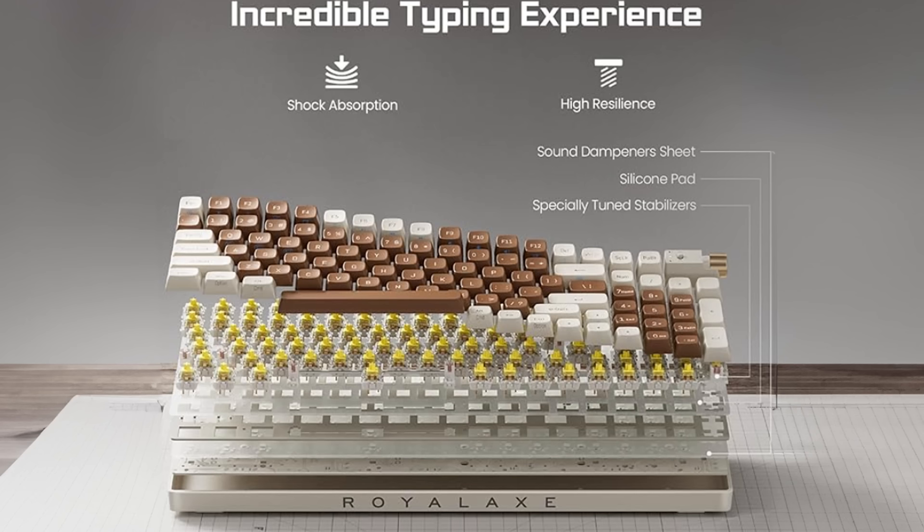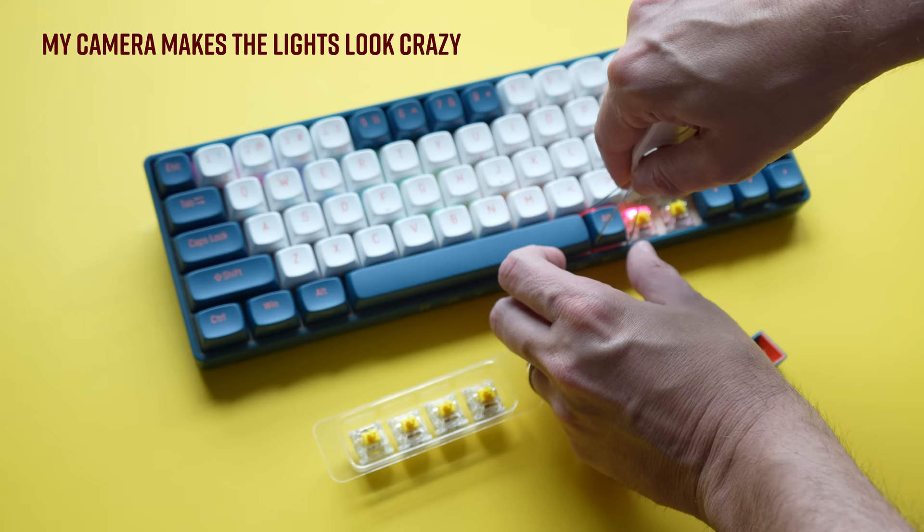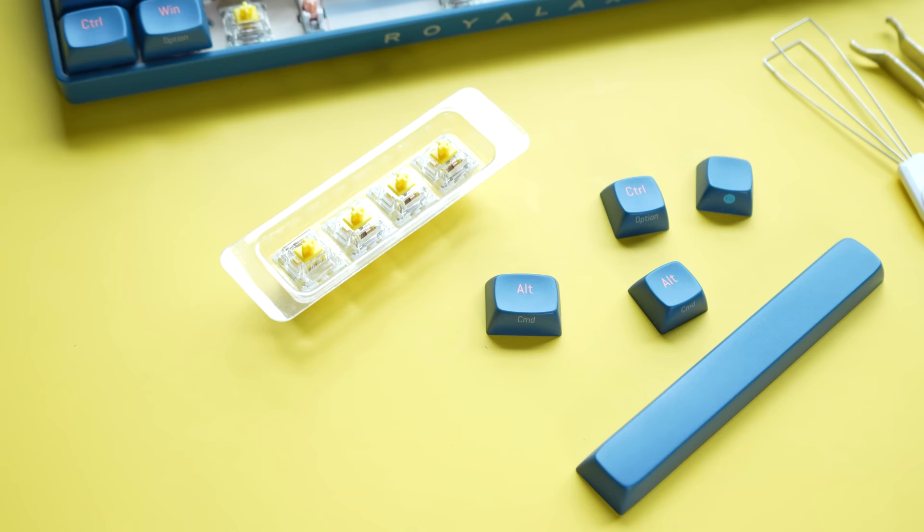So what makes this keyboard feel so much better than the last one? Those materials again. As you start to get up there with mechanical keyboards, what you find is that they're built in layers. The top layer is your keycaps, then underneath that you have your switches which go underneath your keycaps. This keyboard has a silicone pad for sound dampening so it doesn't sound nearly as hollow or plasticky as the first one I tried. And it has a stabilizing layer as well.